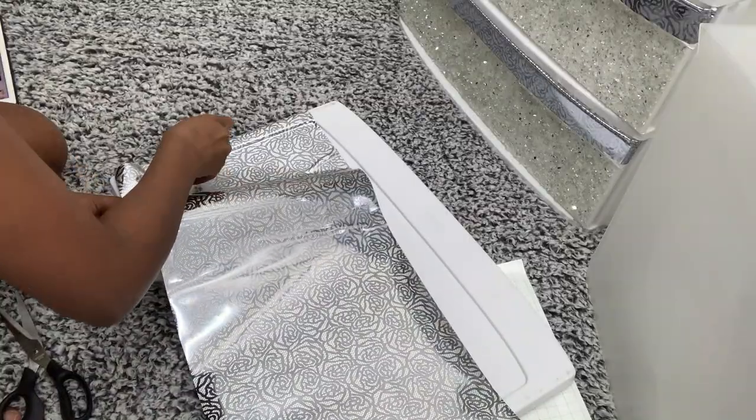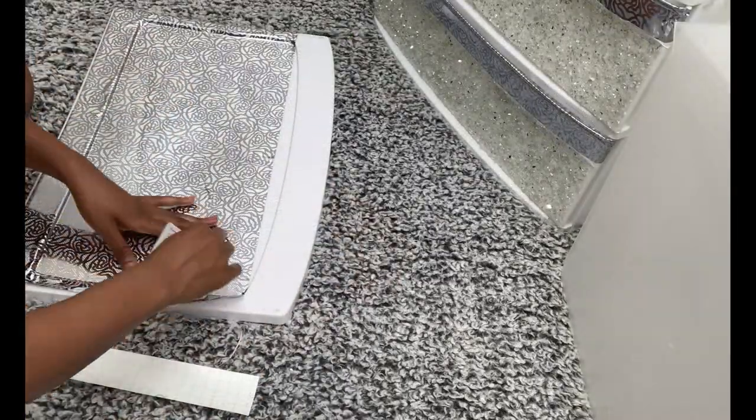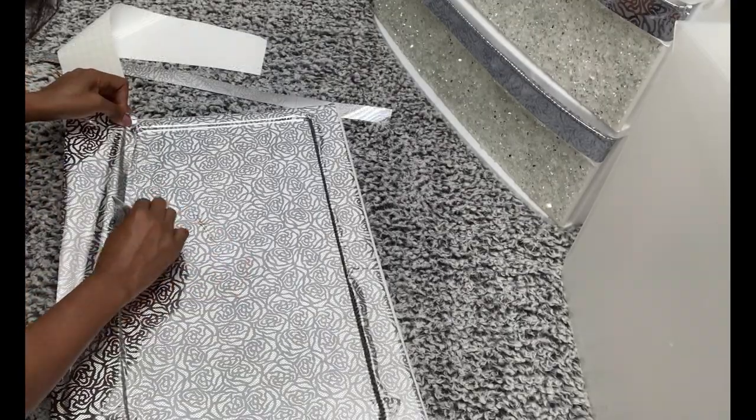Now I'll be using the same contact paper for the lid on top of this bin, using the same method and with the help of a card to help me straighten out and remove all the air bubbles.